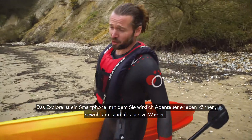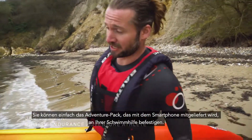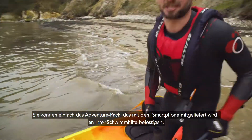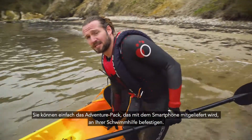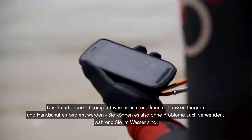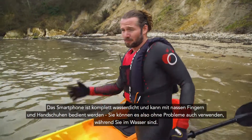The Explore really is a phone that can go with you on any adventure, be it land or sea. Using the adventure pack case that comes with the phone, you can simply click it to your buoyancy aid. It's fully waterproof, it's got wet finger tracking and glove mode, which means you can use it when you're in the water.